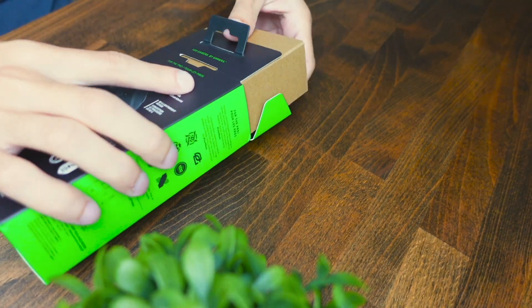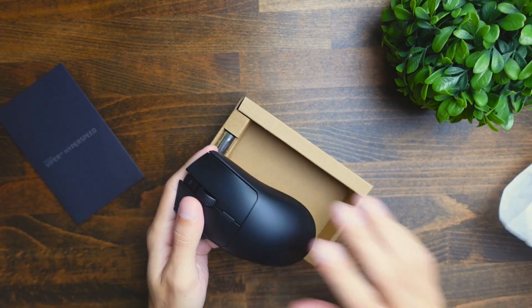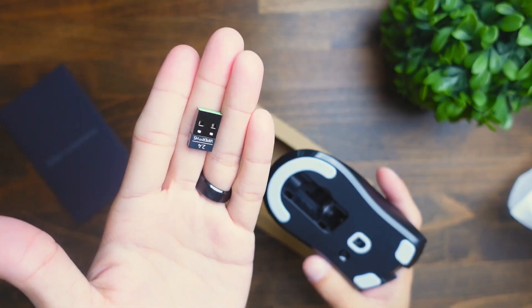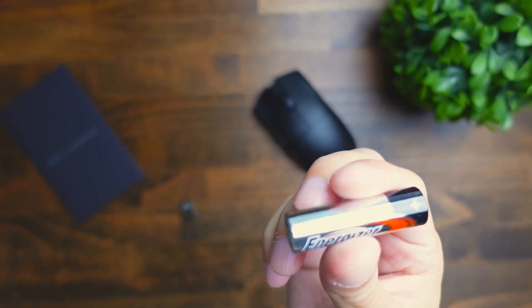Let's check out what was included in the box. You're going to get the manual with some stickers, the mouse of course, which looks really nice and feels good, the Hyperspeed dongle which can be found inside of the mouse, and last but not least, a AA battery.